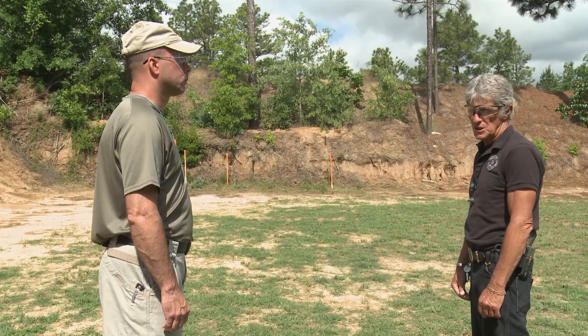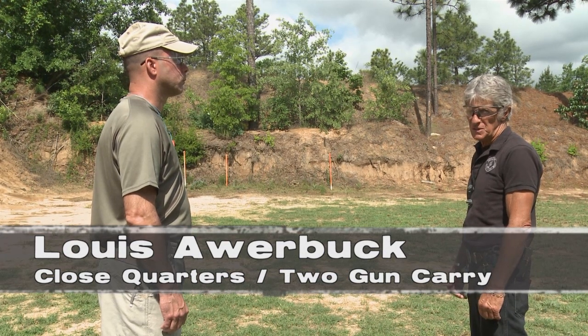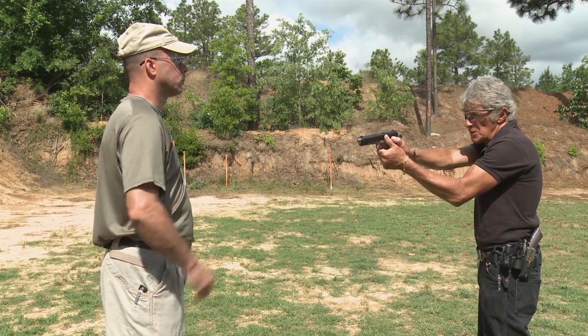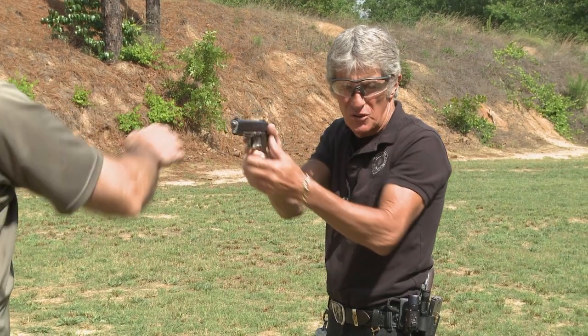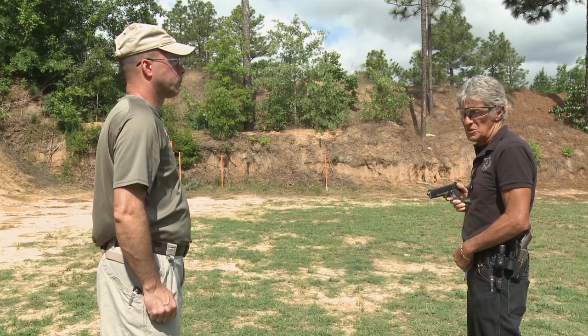At these close quarters confrontational distances, your opponent is not actually six feet away from you. If you have your gun extended and he has his arm extended, he's three or four inches away. It's too far to fire from that close quarters position. If you're off ten degrees with the muzzle, you're going to miss.